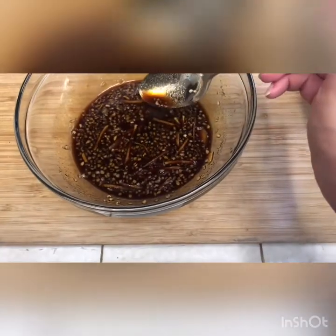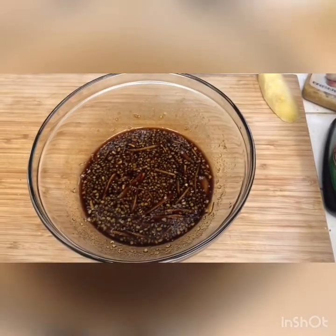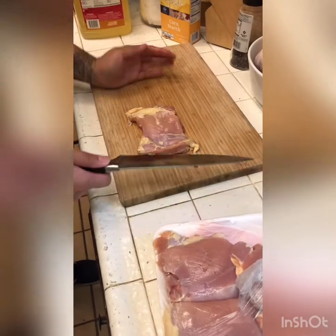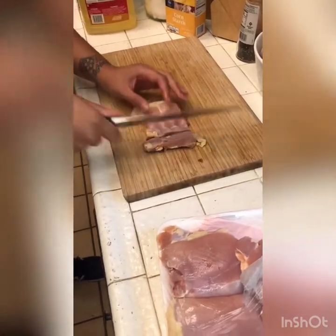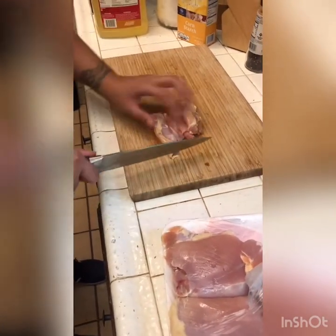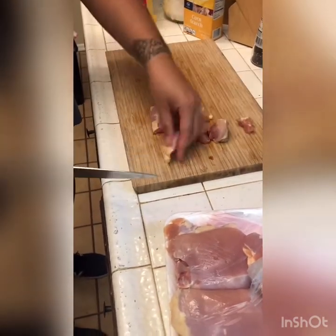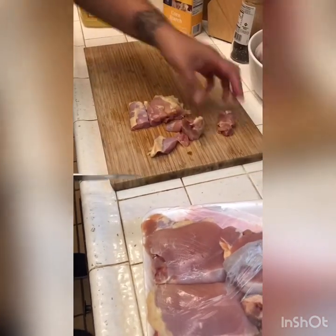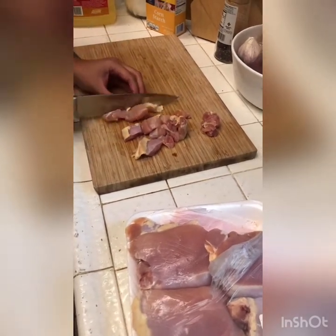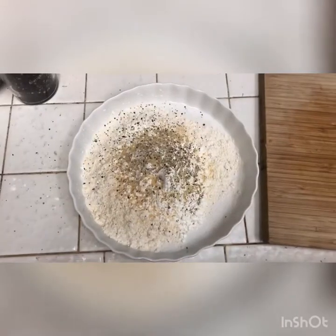We'll give it a taste — you really just want it to be sweet and sticky. Good, alright, we're all set. Now let's prep our chicken. We're just gonna cut them up into bite-sized pieces, about an inch cube — just nice and bite-sized. You want to get some really easy bites so that way we get it coated in all the sauce really nice and well.